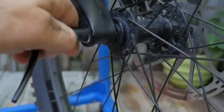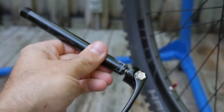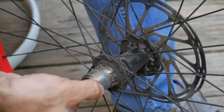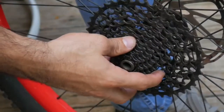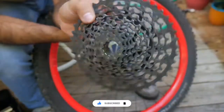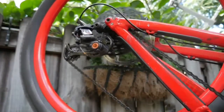This is the rear wheel. The rear wheel has a cassette hub with a freehub system. This connects to the rear derailleur.